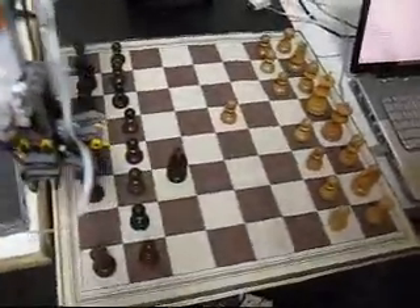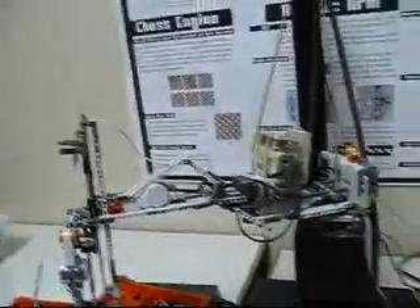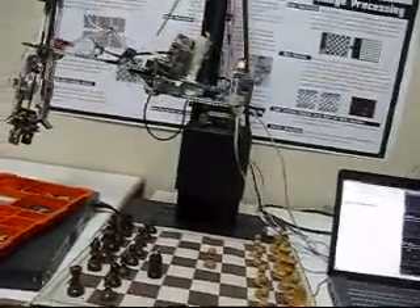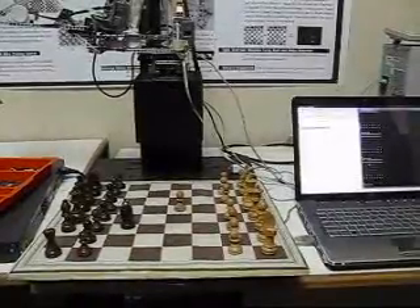This is a SCARA robotic arm built from link one and link two. As the robotic arm goes to the home position, the webcam is responsible for taking a picture of the next move and evaluating the human's move through a set of preset algorithms.